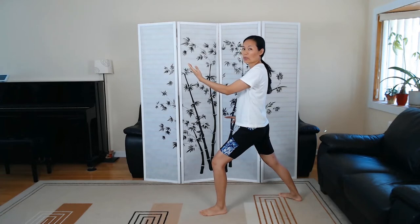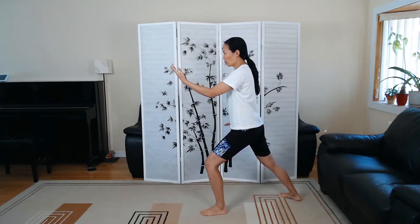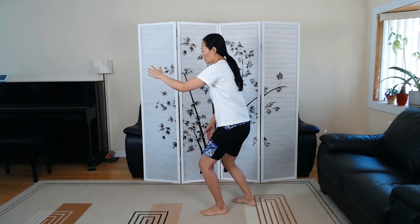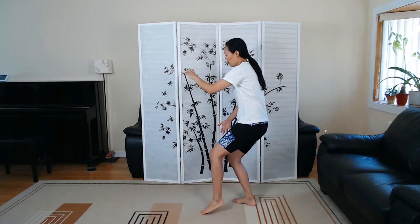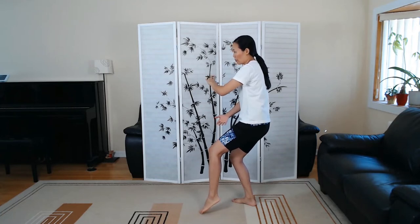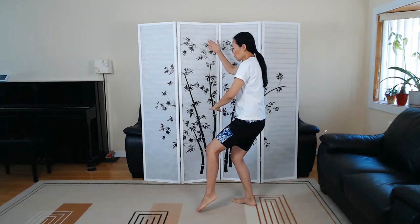So the next move is called White Crane Spreads Wings — Bai He Liang Chi. Taking your time, you're going to slowly shift the weight to the front leg so we can take a half step with the back foot and start to spin your hands. We're going to hold the ball and turn the pelvis a little bit to the right. And now we are sitting on the back leg, preparing for that empty foot stance. As you turn your torso slightly from the pelvis — right from your kua — the right hand raises up to about the temple position on the right side.